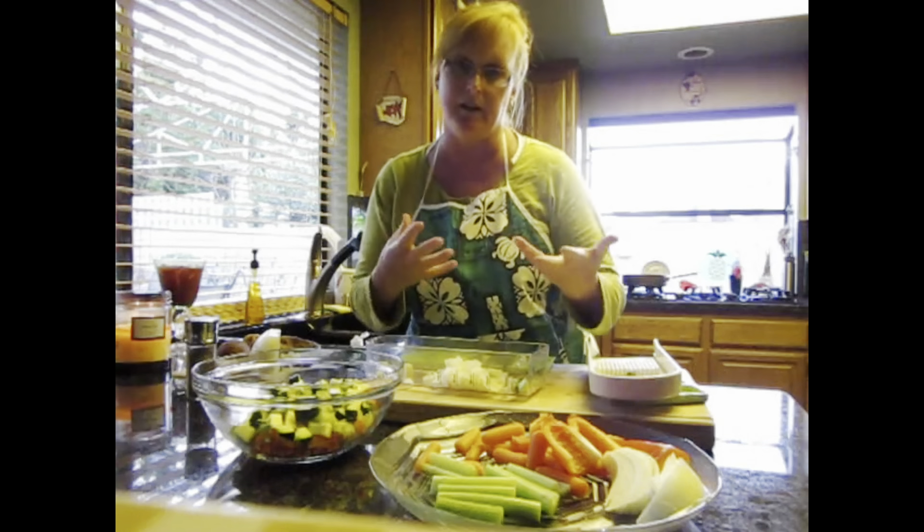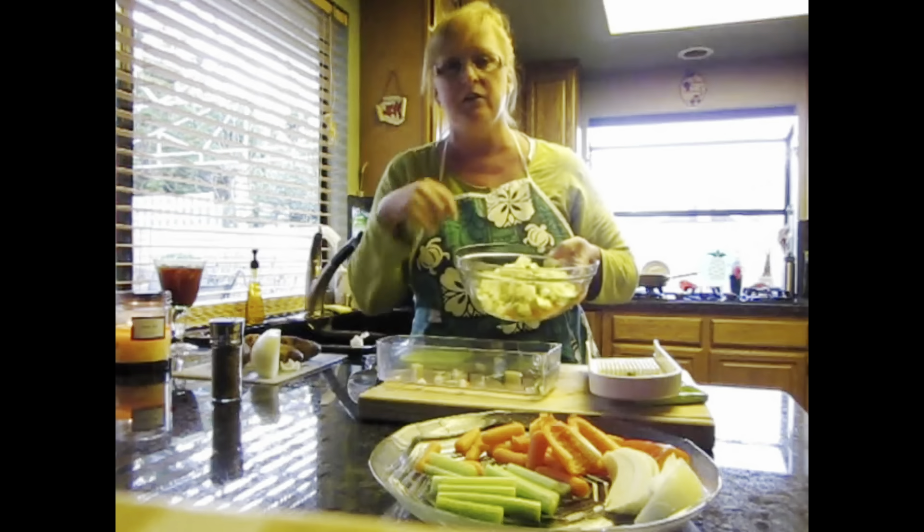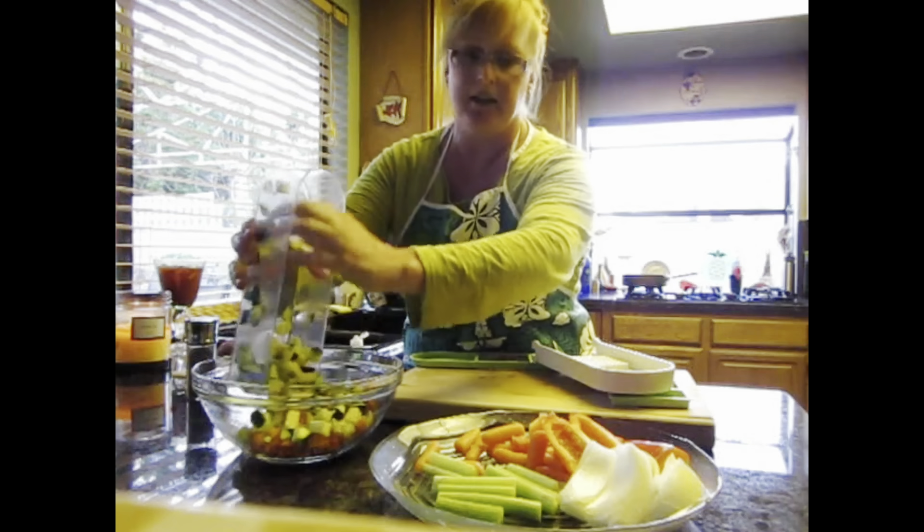Cooking in the kitchen with Kristen, cause Kristen is cooking in the kitchen. In the kitchen. Hello, it's Kristen.